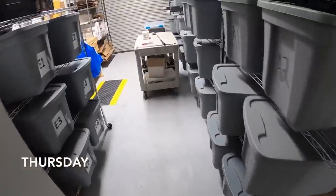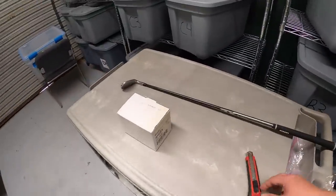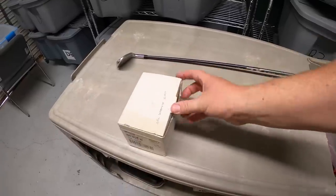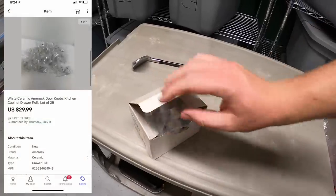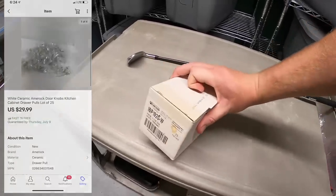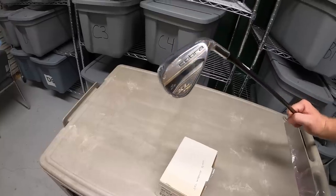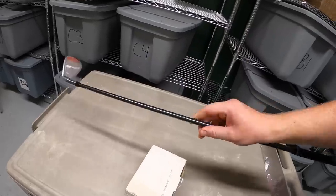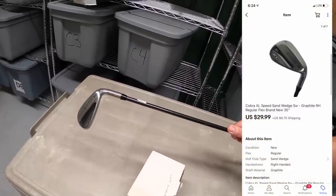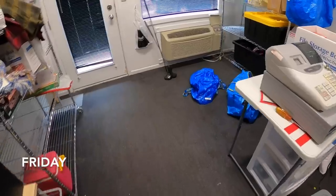It's Thursday afternoon, back from garage sales with a couple of eBay orders to ship. First are white ceramic pool knobs — a lot of 25 that sold for $29.99 with free shipping. Next is the Cobra XL Speed sand wedge with a graphite shaft that I just listed yesterday. I've got about six or seven dollars into it as part of the bulk buy and it sold for $29.99 plus shipping.